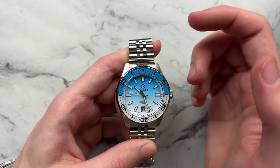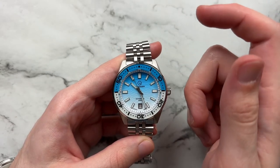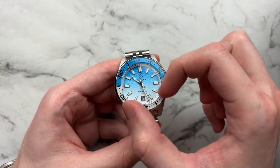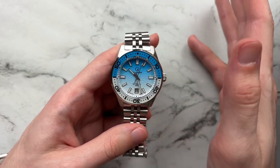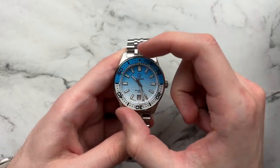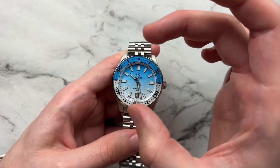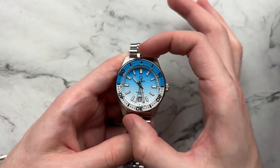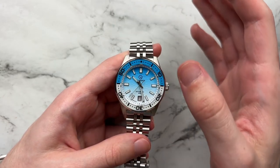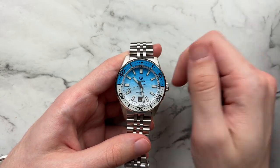One thing I really like about the dial that I didn't mention earlier — they put the seconds track in the chapter ring, which declutters the dial without ruining the texture or taking attention away from it. With the watch dead-on, the chapter ring integration gives a very nice feeling of depth leading into the dial, and the white color of the chapter ring matches perfectly with all the other tones on the dial. A very nice execution of a seconds track.